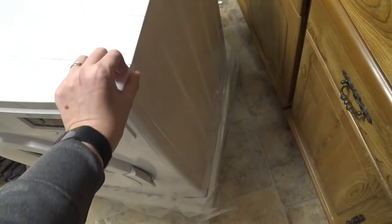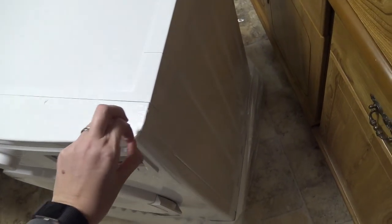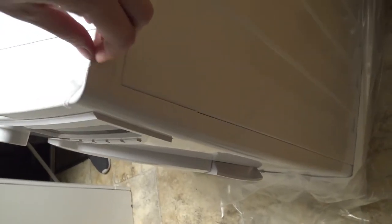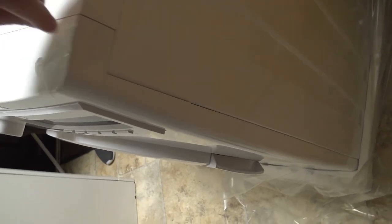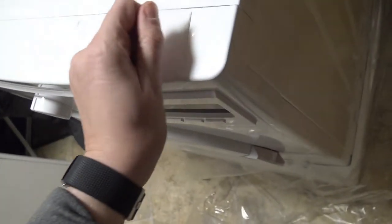This bad boy has got plastic to be peeled off — I want to peel it. Give it a go. All right, we're just about ready then.